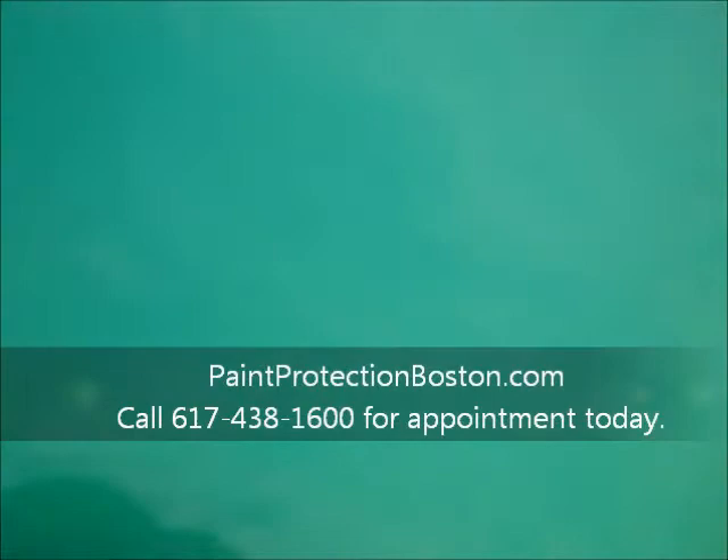This vehicle was done at the same time with the Venture Shield by Paint Protection Boston. And you can see, as we take a look, how shiny it stays. You can wax this stuff. There's absolutely no chips. Any little scratches can be buffed out from the film. And let's say you do scrape something a little like that — the paint underneath is still good.